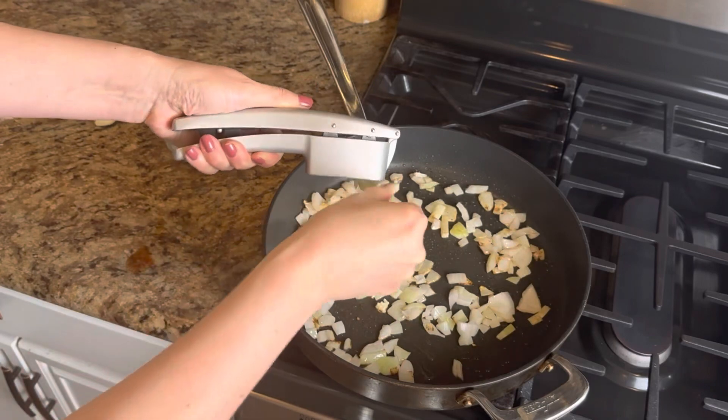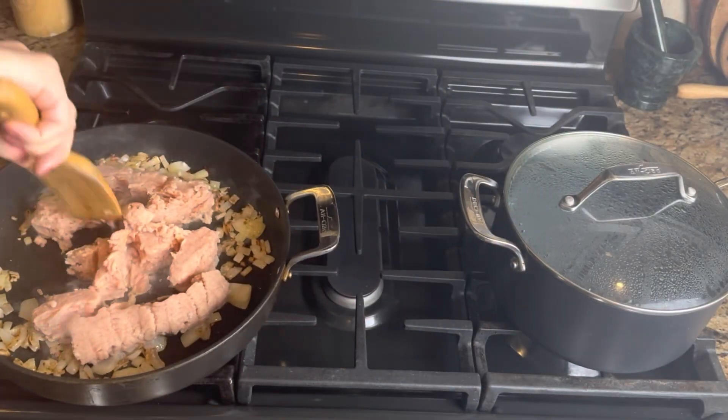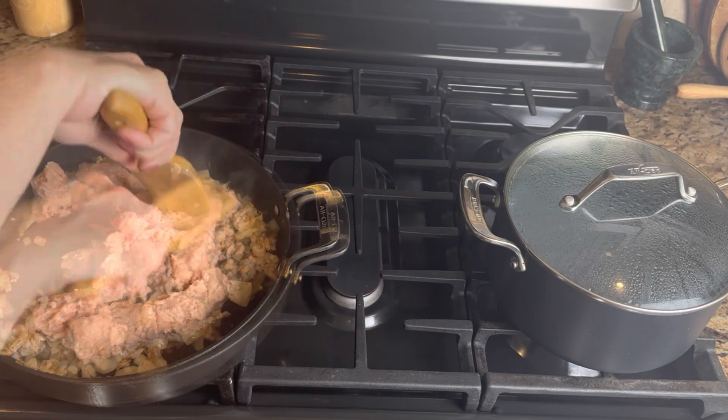You will stir all of that together and set it aside, and then you will pop in two cloves of minced garlic and your one pound of ground chicken.